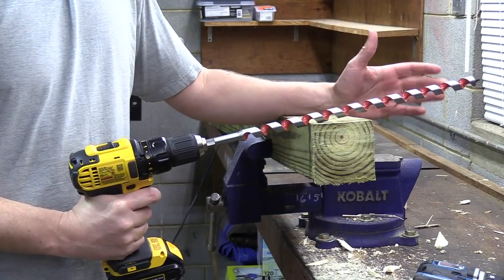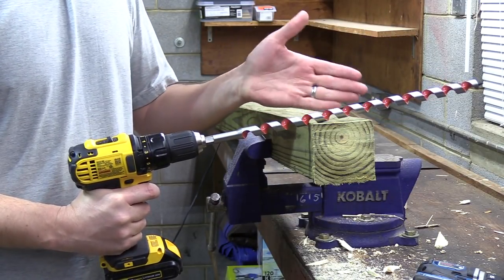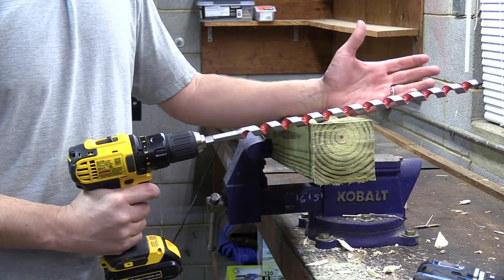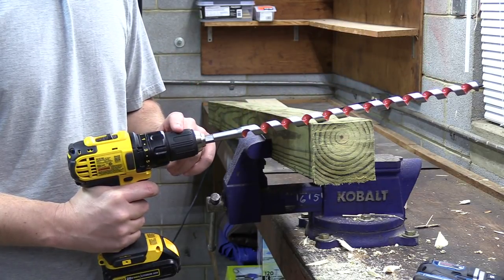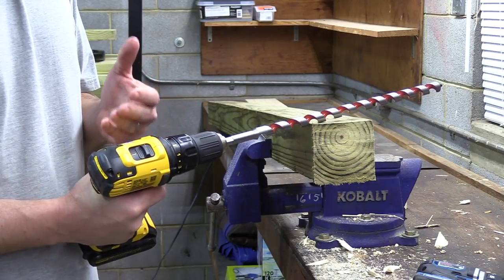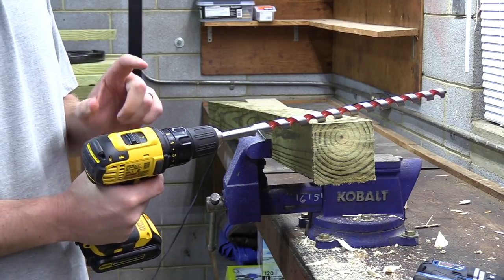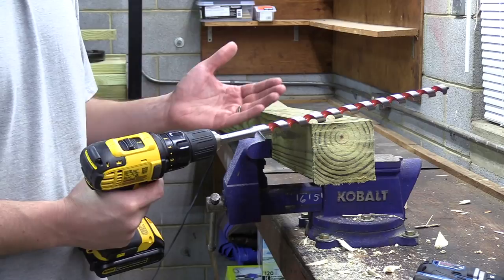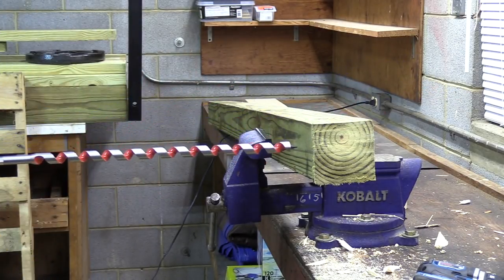For a performance test, we're going to see how each drill does using a large ship auger bit going into a pressure-treated pine 4x4 post. If you're installing a fence or a gate, this is a very typical application you'd run into with a drill this size. Rather than speed or power mode 1, which would give us maximum torque but very low RPM, I'm going to bump all the drills up to speed or power mode 2 — lower torque but higher speed — and we'll see how they do drilling through this side-by-side.